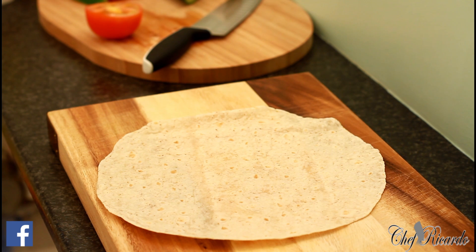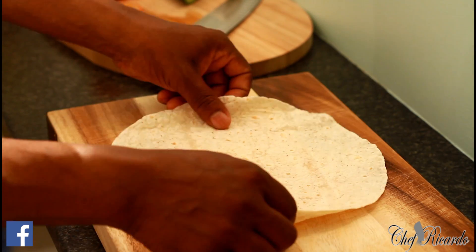Welcome back in the kitchen with Chef Ricardo. The cooking show is amazing. Today I want to do a vegan wrap. The wrap I'm going to be using doesn't contain milk or anything. All you have to do is go to the local supermarket, go to the vegan side, and get a vegan wrap — or you can use an ordinary wrap as long as it doesn't contain milk or anything. This is a wrap I'm making for vegans.